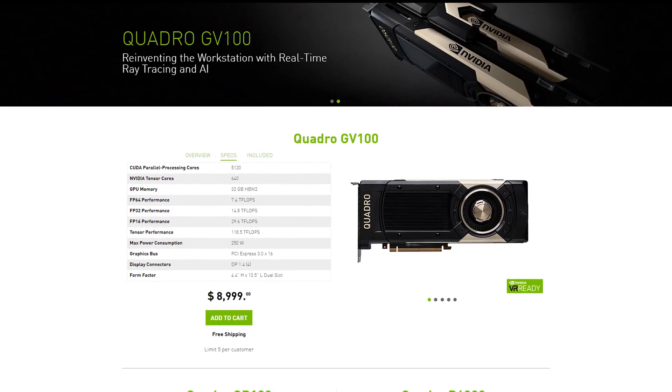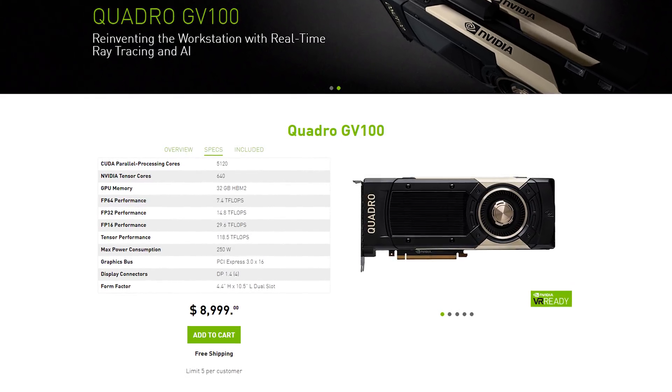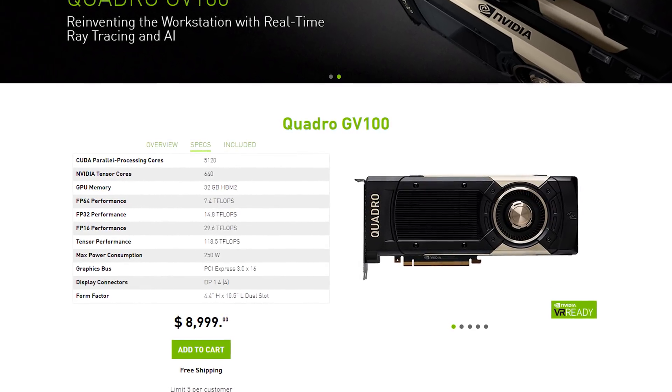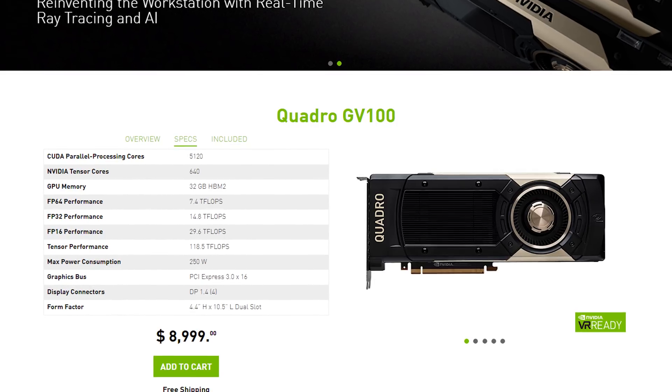At GTC 2018 this week, NVIDIA announced the Quadro GV100 Professional GPU, which in many ways is similar to other Volta products NVIDIA has announced so far — the Titan V and the Tesla V100. All three use the massive GV100 GPU with 5,120 cores, though the Quadro GV100 provides a huge 32 gigabytes of faster HBM2, up from 12 GB on the Titan V, which explains why it costs $9,000 instead of just $3,000. This new Quadro card delivers 14.8 teraflops of single-precision performance, 7.4 teraflops of double precision, plus 118.5 teraflops of tensor processing.